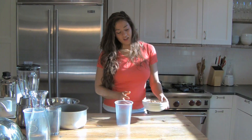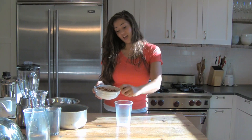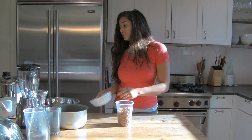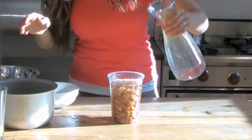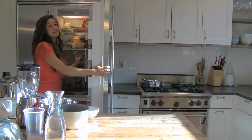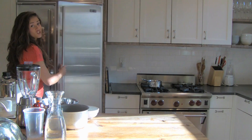You're going to take three cups of almonds — these are raw almonds — and then you're just going to cover them with filtered water and leave it there overnight. I already have some here that I've been soaking from yesterday. These ones are ready to go.